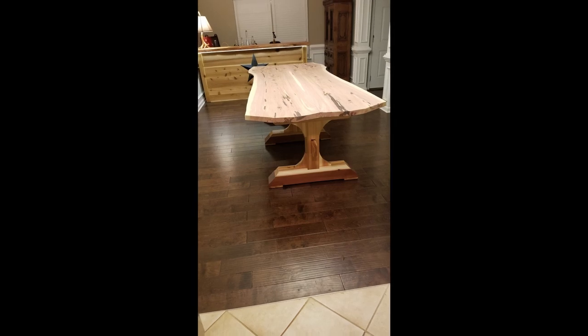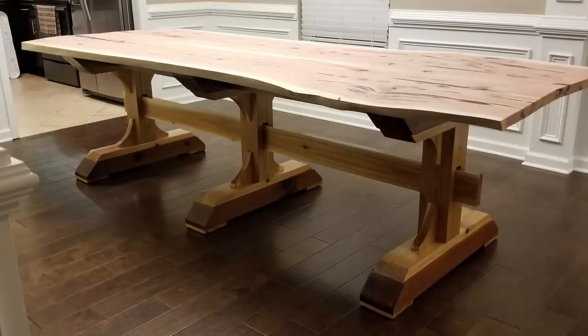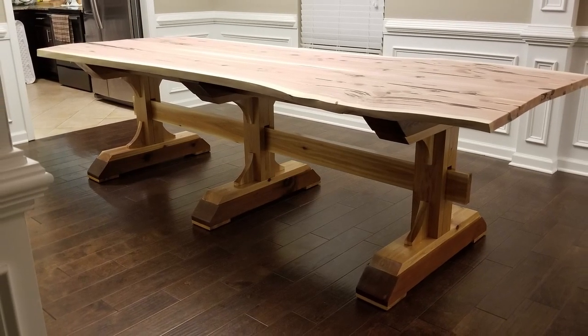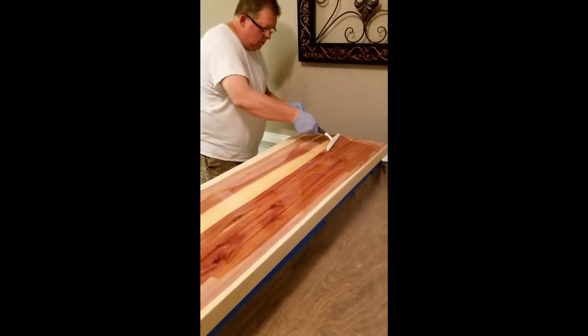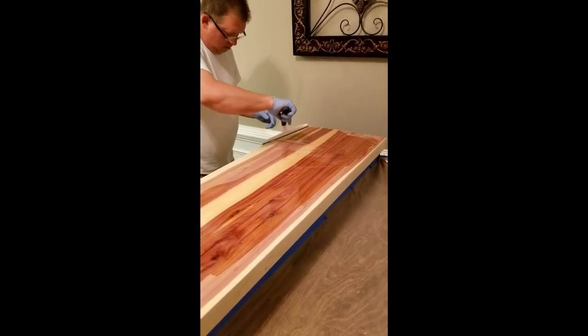Here I am with everything in the dining room in a more stable, air-conditioned environment, getting it ready for the epoxy day. I think I let it sit here for about a month and a half. I used a clear satin armor seal coat for the bottom in three coats, just to give it a natural look and provide protection for the base.